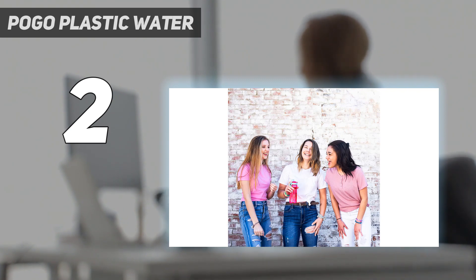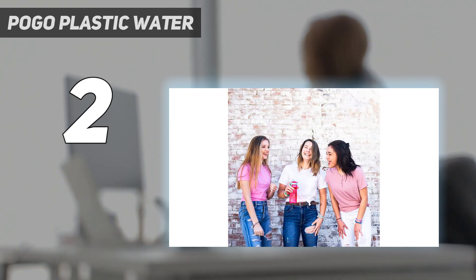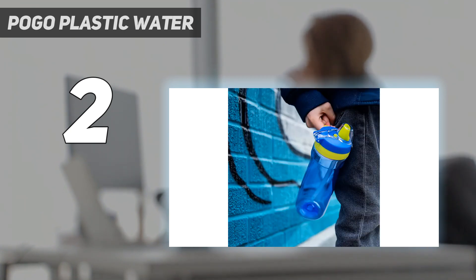A lid for the straw sets Pogo's bottle apart from others on our list. A leak-proof lid keeps your gym bag and other essentials protected, while a stretchy carrying loop makes it easy to bring this bottle with you on the go. Plus, it's BPA-free, so you can sip knowing you're limiting any potential exposure. Although it isn't insulated, we think the overall value you get for the price is worth the trade-off.